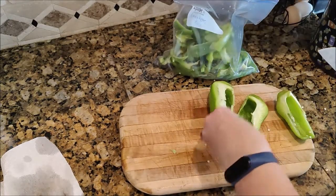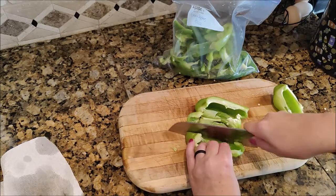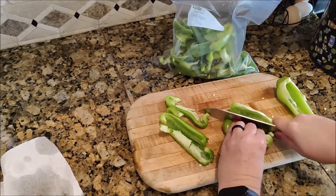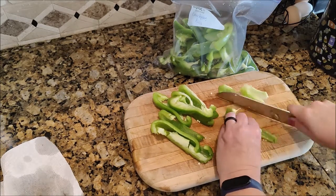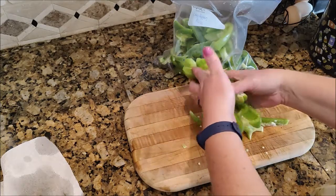On this particular bag I am juliening — however you pluralize that — but you can just chop them as well. I'll actually chop them for stir-fry or if I'm going to do kebabs on the grill.